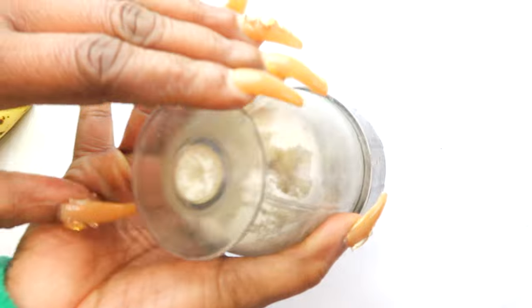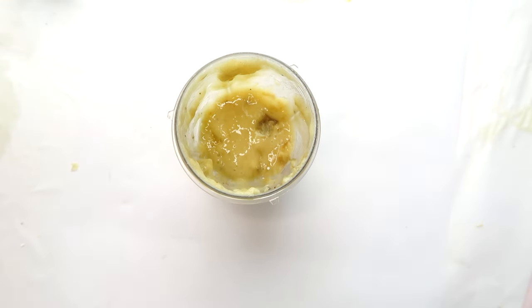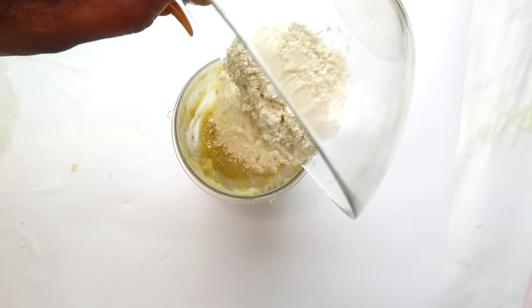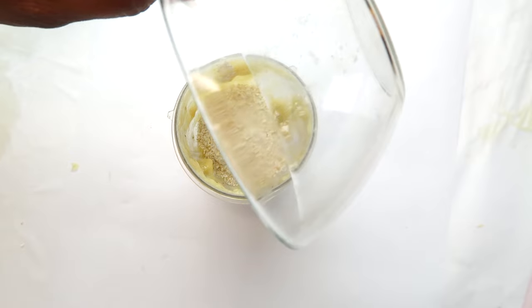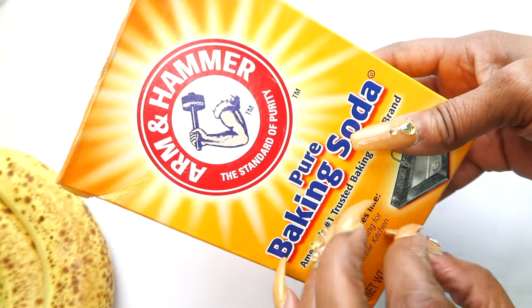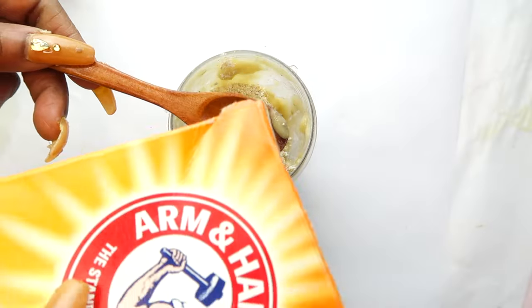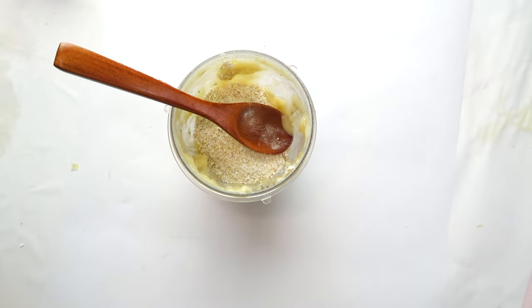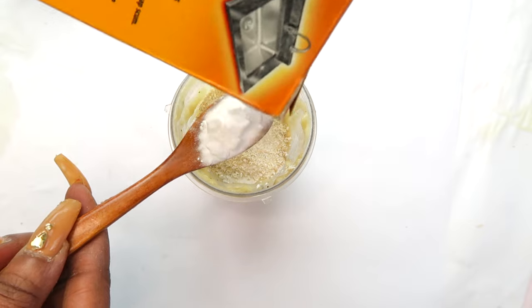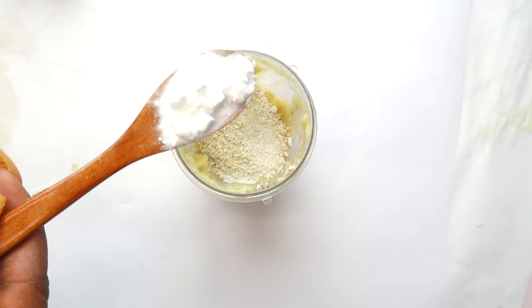Place the scraped peel into the blender along with the banana flesh, and blend to a creamy consistency. Now we're going to add the oatmeal to the blender with the banana - I suggest you blend the banana first, then add the oatmeal. Next, I'm going to reach for some baking soda. We're using baking soda for its exfoliating properties - the granules will lighten, brighten, and get rid of dead skin cells and flakiness. Add one teaspoon of baking soda.